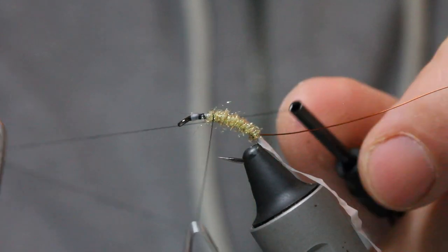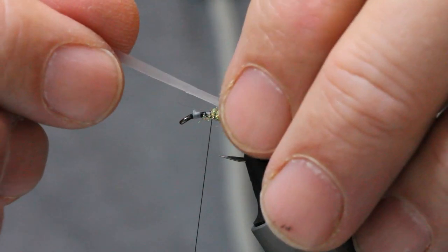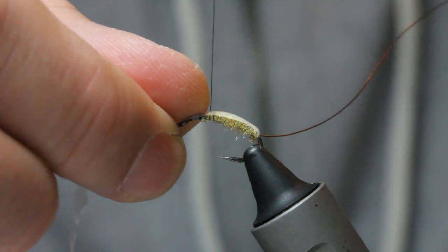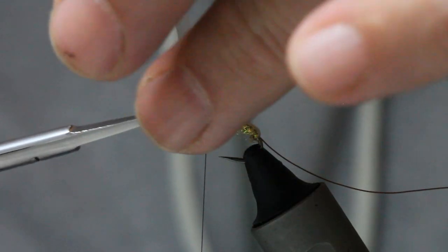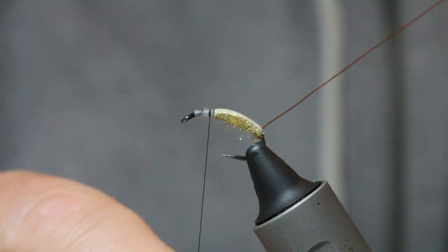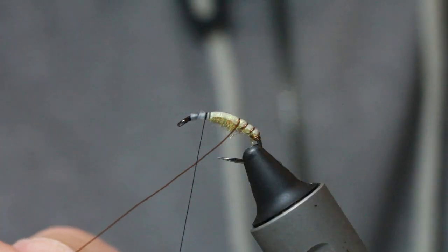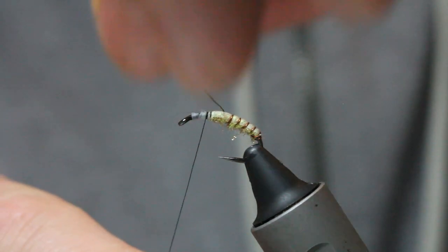Just come up half the body, opposite where the hook point is. I'm going to do a whip finish and just leave it there. Bring up the back, make sure under tension secure it so it's even on the other side of the hook shank, then secure it and get rid of the waste. Then with this brown we've got a rib — nice even turns up the body.